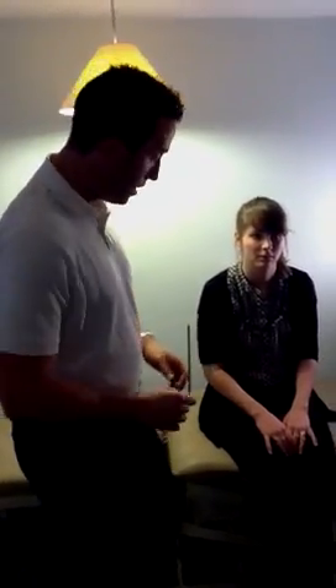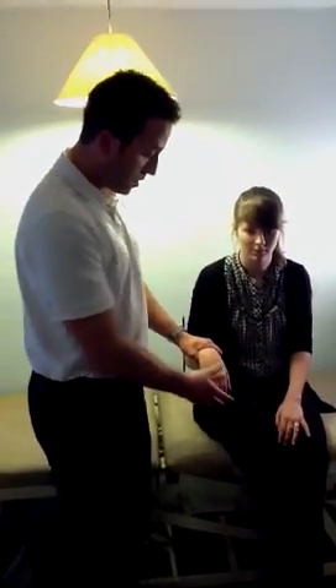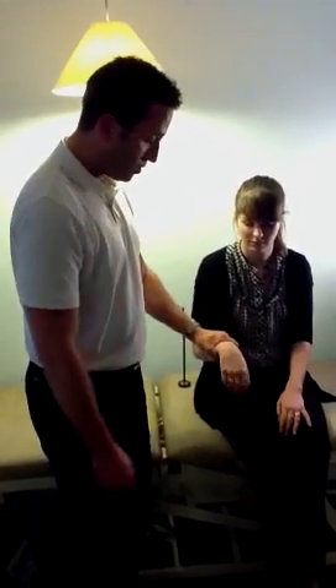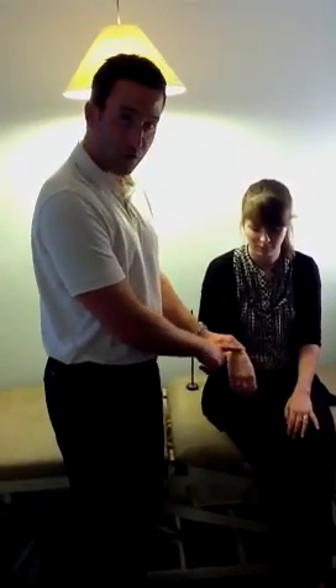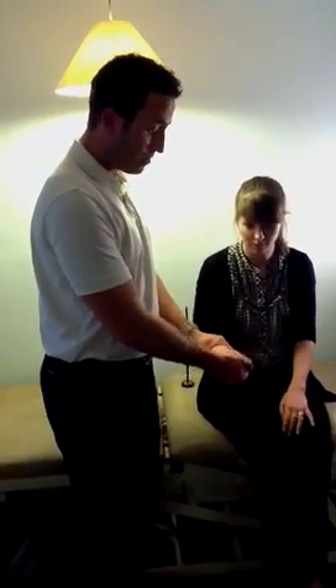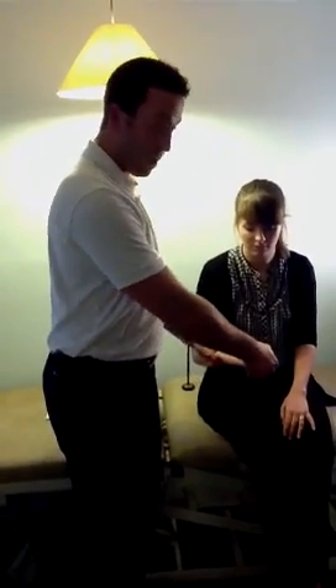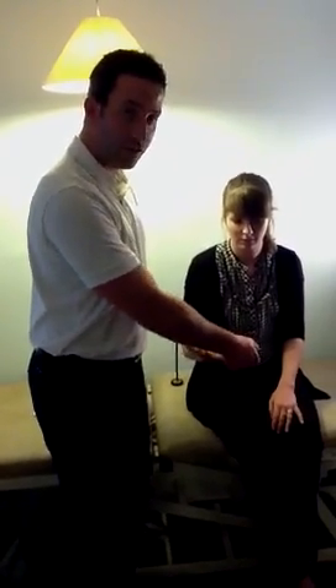Next, moving on to tone. Tone can either be absent — hypotonia — or it could be hypertonia in the case of an upper motor neurone lesion, or it could be absolutely normal. When checking tone, always hold above and below the joint itself. On Adele's hand, I hold just above the wrist and move through extension, flexion, ulnar deviation, radial deviation — just nice and slick, moving it left to right.